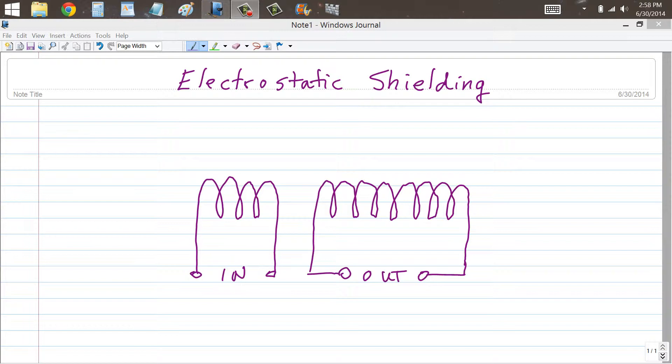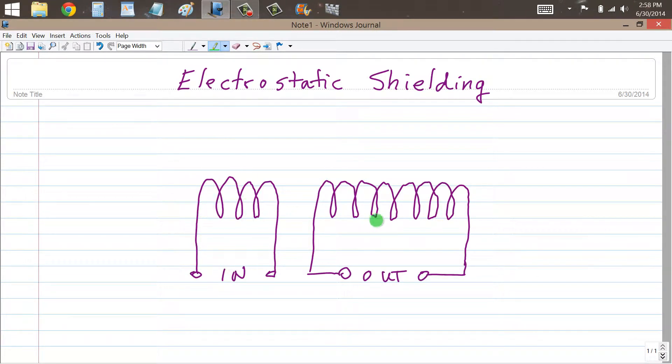Imagine that you have an air core transformer consisting of a primary winding and a secondary winding, all along a common axis like this, wound so that the coils are near each other but not wound directly over each other. You might want to do that to reduce the capacitive coupling between these two coils, and you want only the magnetic inductive coupling to cause the transforming effect to take place. This might be the case, for example, in a radio frequency or RF transformer.